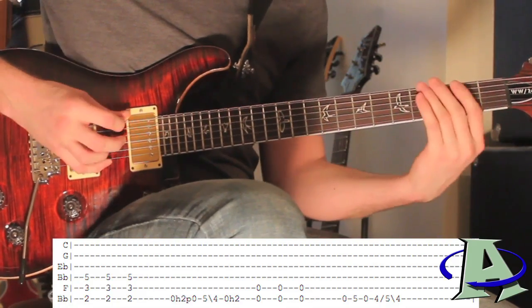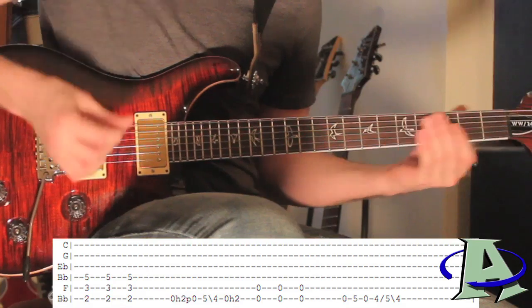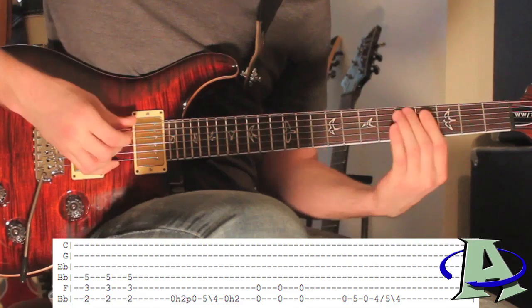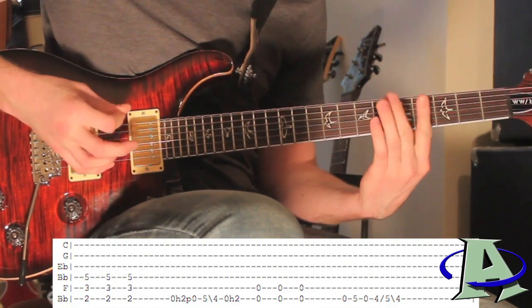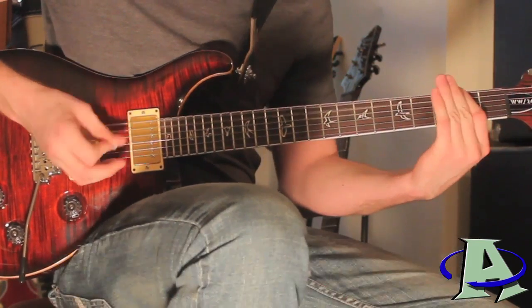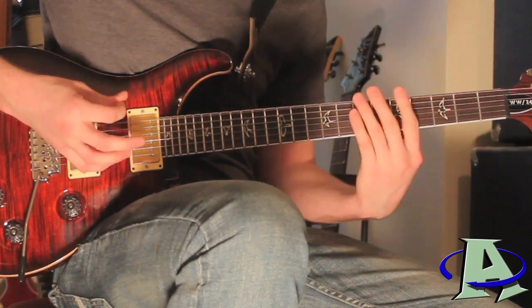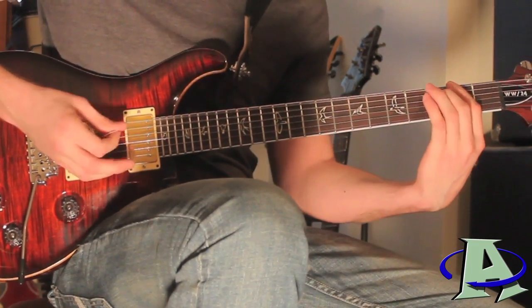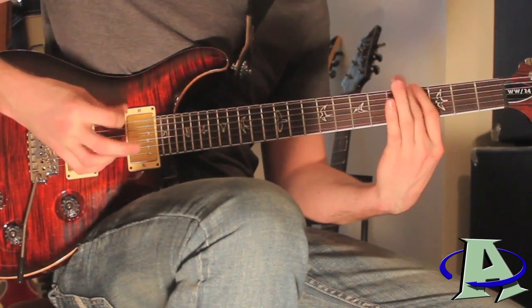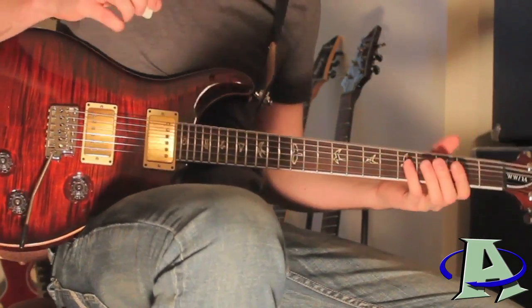That's probably the easiest one to play because it's all right there. Then the last one you strum open palm-muted, and it goes: open, five, open, and then four, five, four. I'll play the whole thing slowly so you can see what I'm doing.